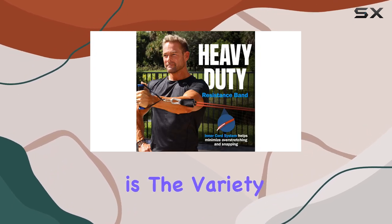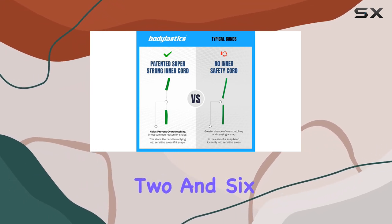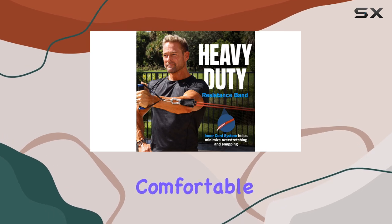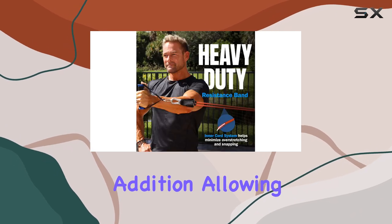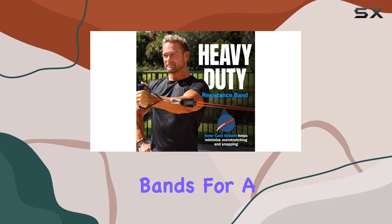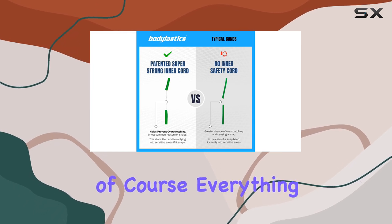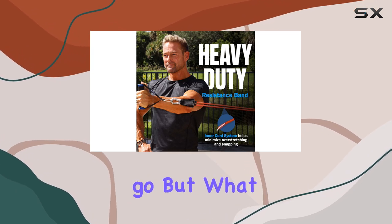Another standout feature is the variety of attachments included in the kit. You'll get between two and six handles and ankle straps, depending on the kit, which allows for a comfortable and secure grip during your exercises. The door anchor is also a handy addition, allowing you to easily set up your bands for a wide range of exercises. And of course, everything comes packed neatly in a carrying bag, making it super convenient to take your workout gear on the go.